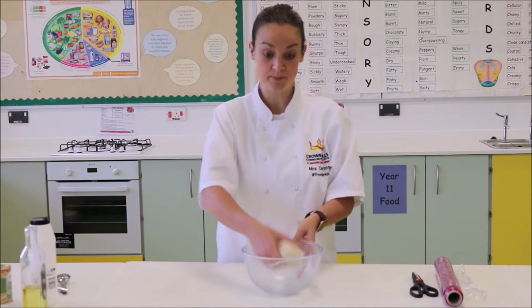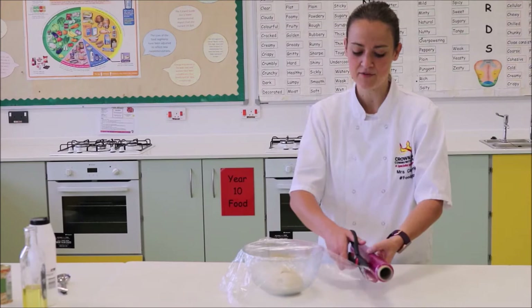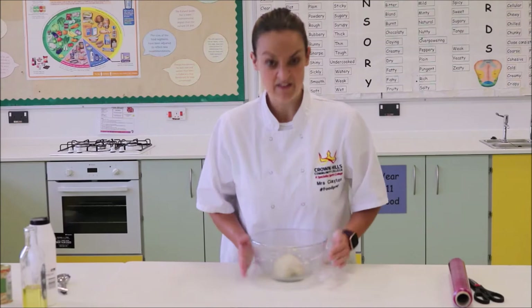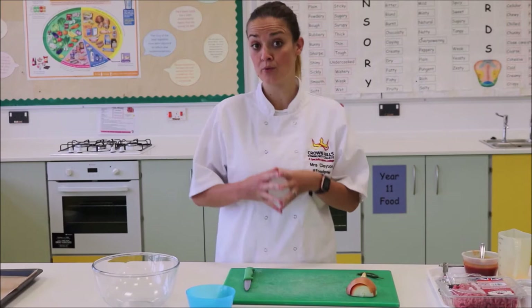Once you've finished kneading and checked that it's done, put it back into the bowl and cling film the top of the bowl. We're going to do something called proving — leave the dough for roughly about 15 minutes if we're using fast-action yeast, in a nice warm place. On top of a cooker is always good; if it's really sunny, stick it near the window. Make sure it's nice and tight and sealed — the dough will double in size and then we can come back to it.